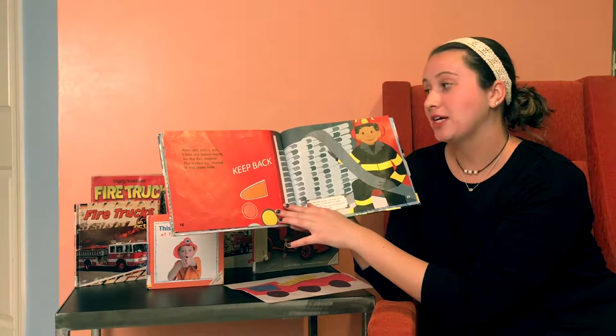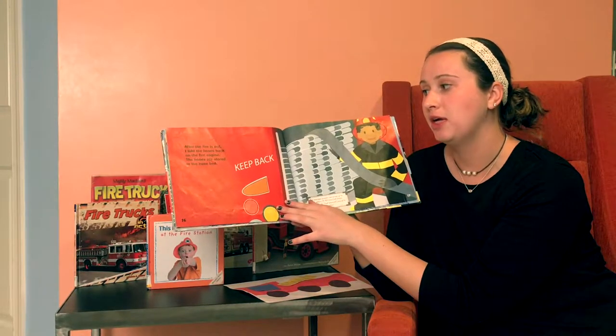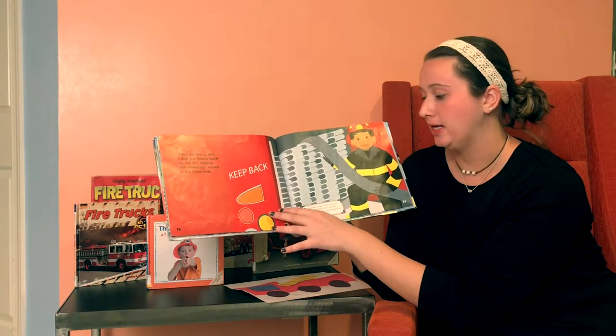After the fire is out, I fold the hoses back on the fire engine. The hoses are stored in the hose bed.